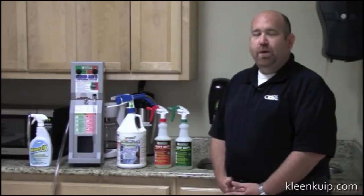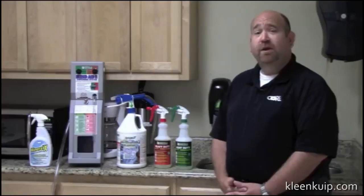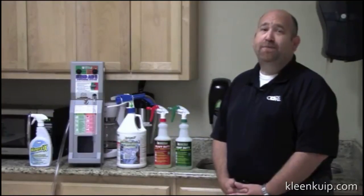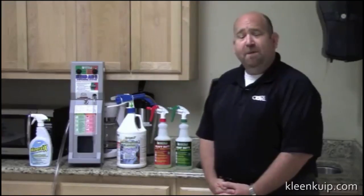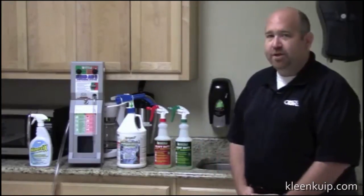Number four is glass cleaning. We are a streak-free glass cleaner and we are going to be less expensive using Hydroxy Pro than a conventional blue or purple glass cleaner. And then the fifth thing is carpet cleaning. You can use this product in your extractor, as a pre-spray, as a bonnet cleaner, or just as a simple spotter. All with this great product, Hydroxy Pro.